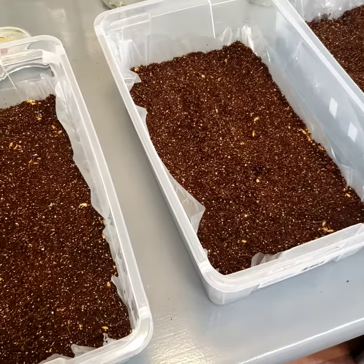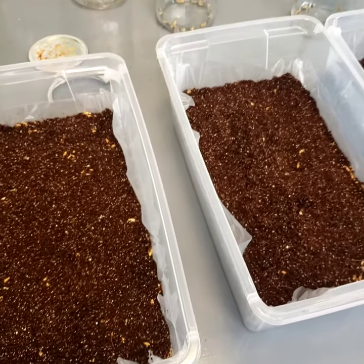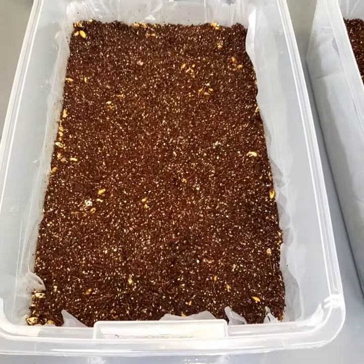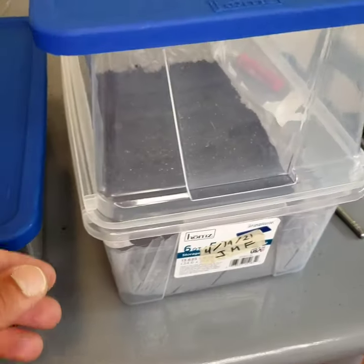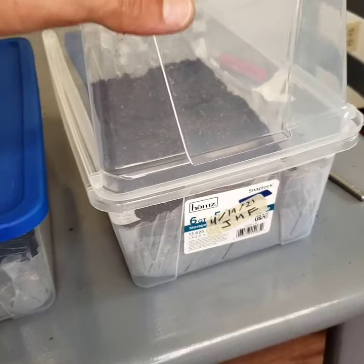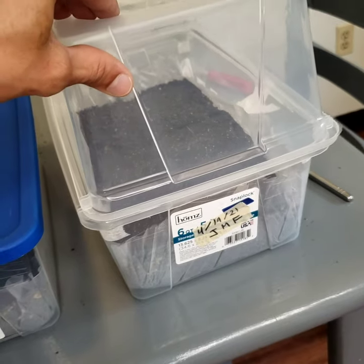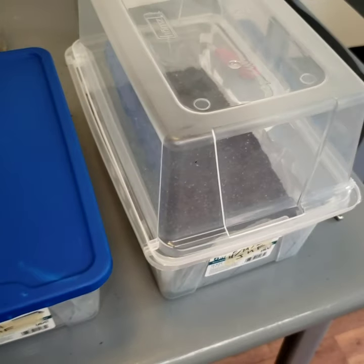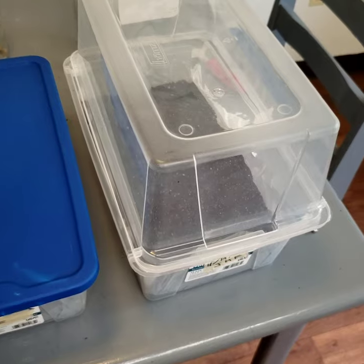They sit about 10 days and then you'll definitely see some signs of colonization by then. After about two weeks, if they're fully colonized, you switch them to fruiting — I'll have another video on that. Once you move it to fruiting, you put a different lid on, something more like this, which allows them to get fresh air exchange and also allows the mushrooms to grow a lot taller. Keep an eye out for the next video and I'll show you what it looks like when they start to grow.